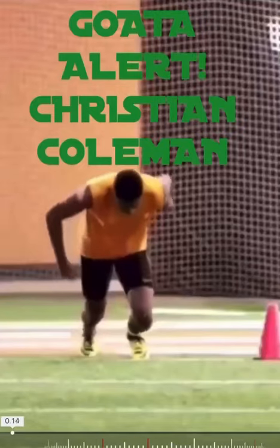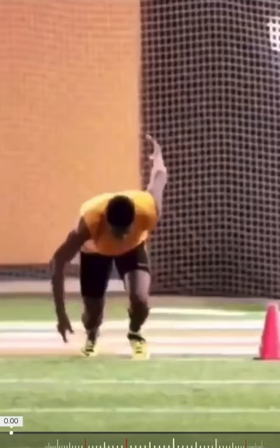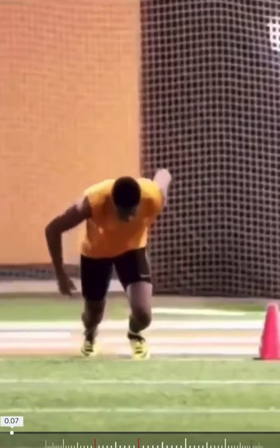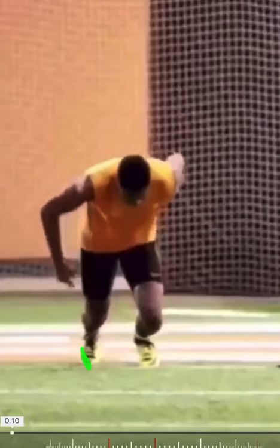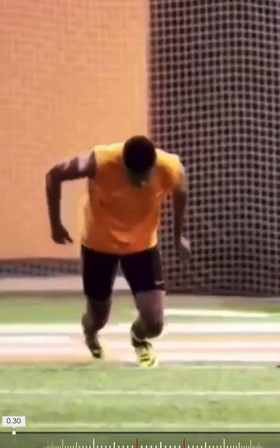Let's clear up any confusion with this Christian Coleman 40-yard dash video. Let's watch his right heel. The heel goes away. The heel is going to follow the pivot point. So if my pivot point is on the outside edge — the outside corner of the foot — my heel is going to move around that corner. You see the heel go away, the knee go in.